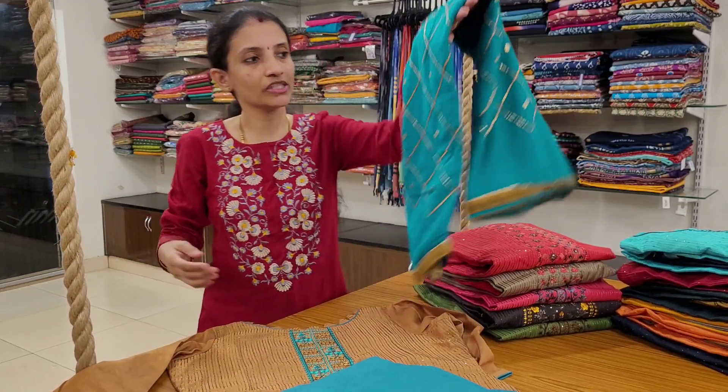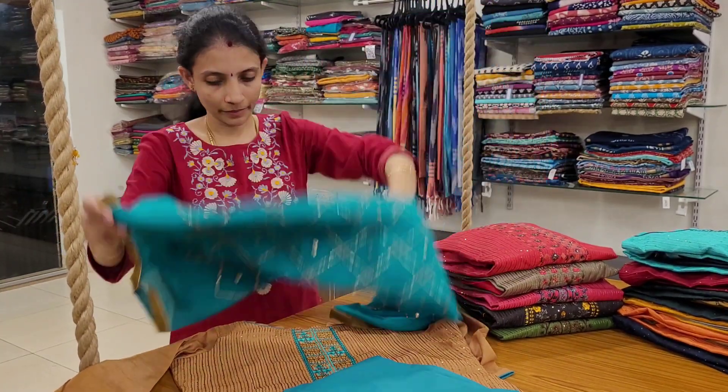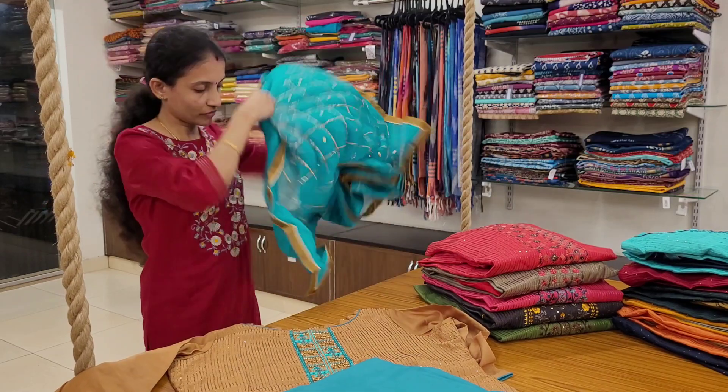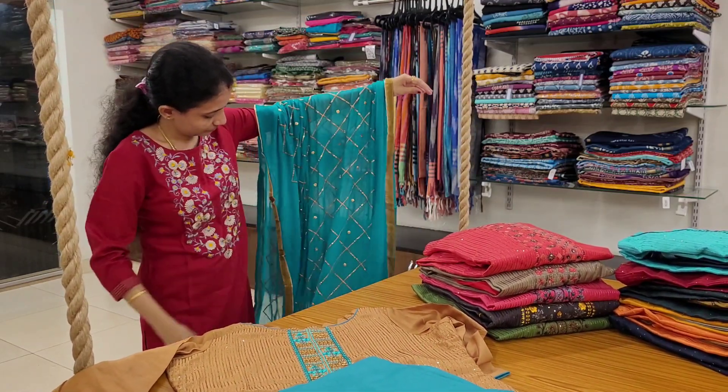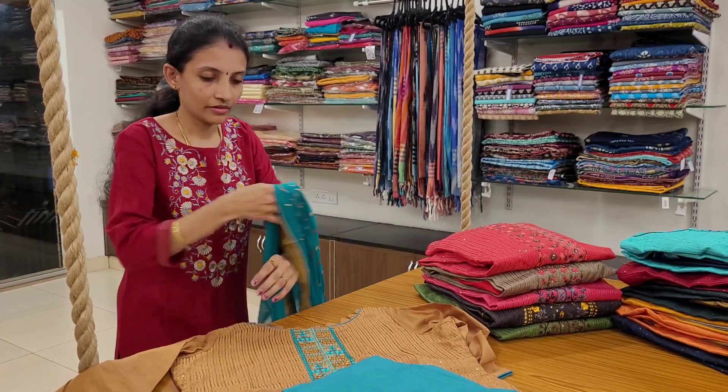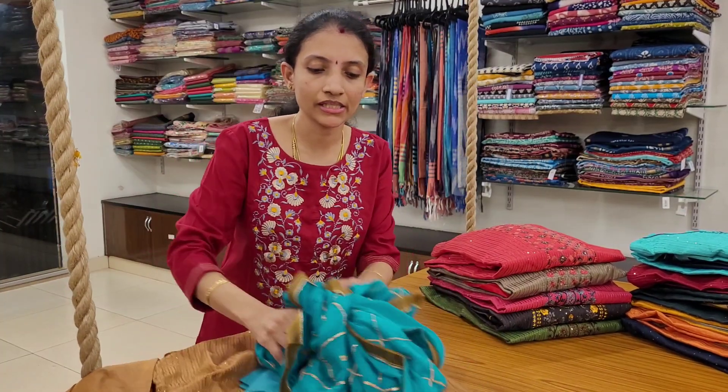And a beautiful sequence work dupatta in pure chiffon — the dupatta looks like this. Priced at 1680.